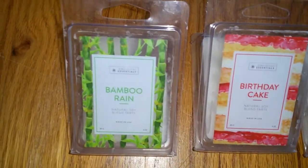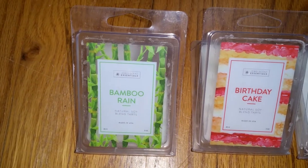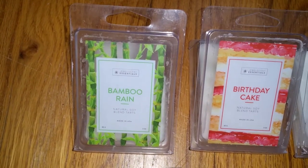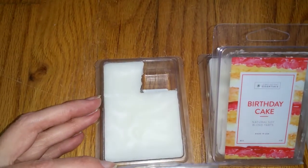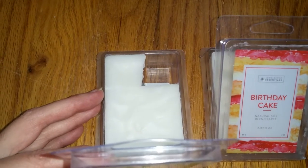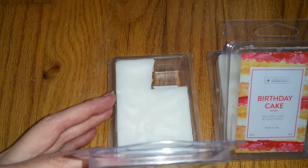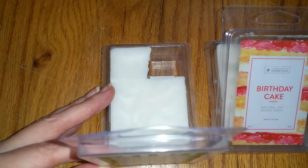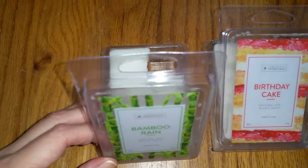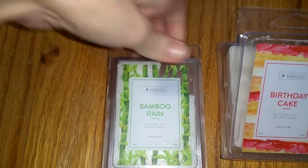First up is Bamboo Rain. The notes are a fresh fragrance with a watery floral complex intertwined with a modern clean bamboo heart and a smooth musky hyacinth background. This is not a bamboo scent at all — it's an orange scent with maybe a rich berry note and possibly a hint of grapefruit, but it's not a citrusy orange. I love this scent and it lasted for at least five hours. The throw was bold, five out of five — a scent monster that took over the entire house. Definitely a winner.